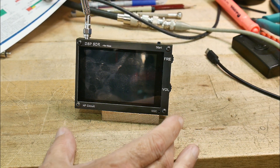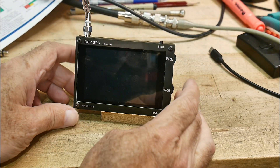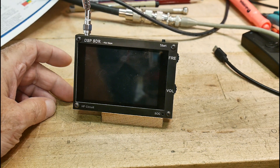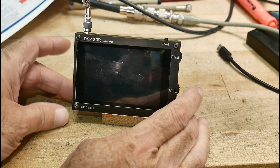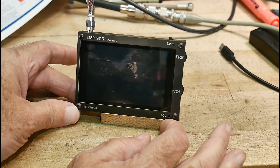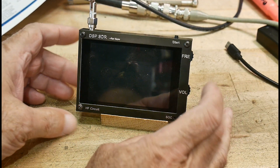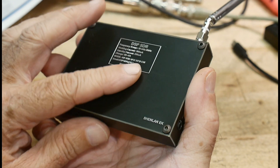I have a new toy in the garage today. In full disclosure, this was given to me by Banggood. This is a Malachite DSP radio — it's an SDR radio, and it was designed in Russia. There are lots of clones out, and this one is a clone made in China.